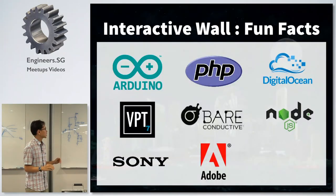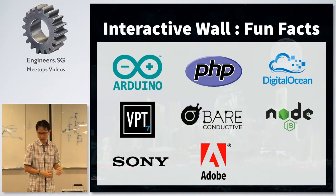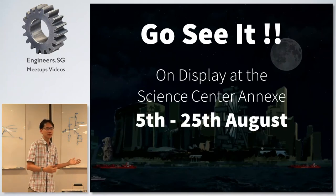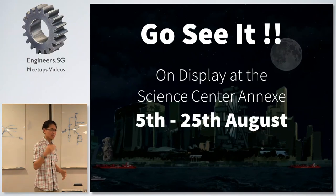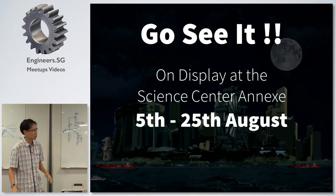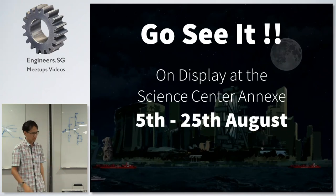We used a lot of different technologies: Node.js, PHP, Arduino, software from Adobe, and a whole lot more. The installation will be at Science Center at the Annex — you'll be able to see my installation and Dean's installation as well. It runs from the 5th to the 25th of August. If we have time later, I brought some stuff and can do a simple demonstration. Now I'll hand it over to Baoshi.